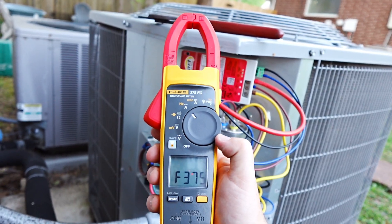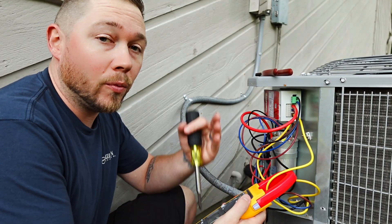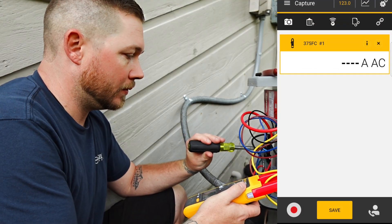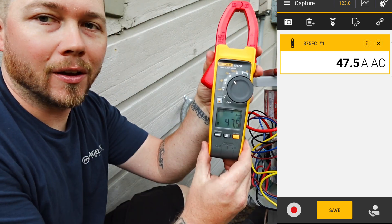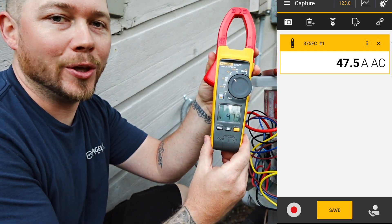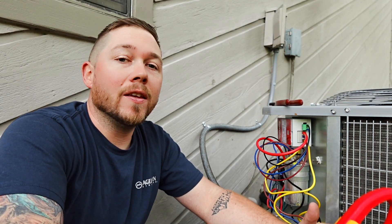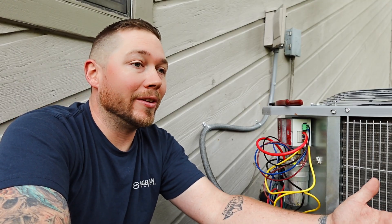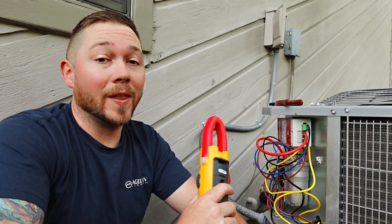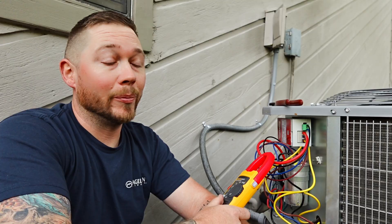Now that it's all wired up, let's start it up and test it out. With the new start hooked up, we can test the compressor start winding to see what our inrush amperage is. Moment of truth — 47.5. That is a huge difference. I got to give it to New Calgon on this one. 128 inrush amps down to 47. That is going to put way less stress on the electrical system of the house. The lights are going to stop blinking, and the generator when it turns on is not even going to notice. This is a heck of a product. These soft start kits need to be installed on everything.